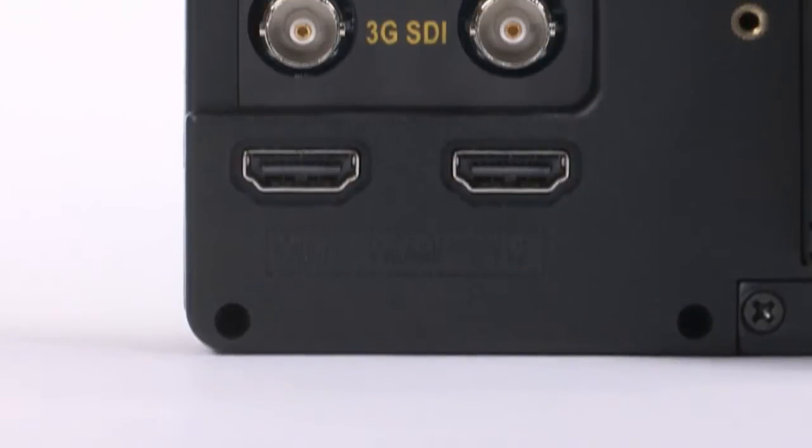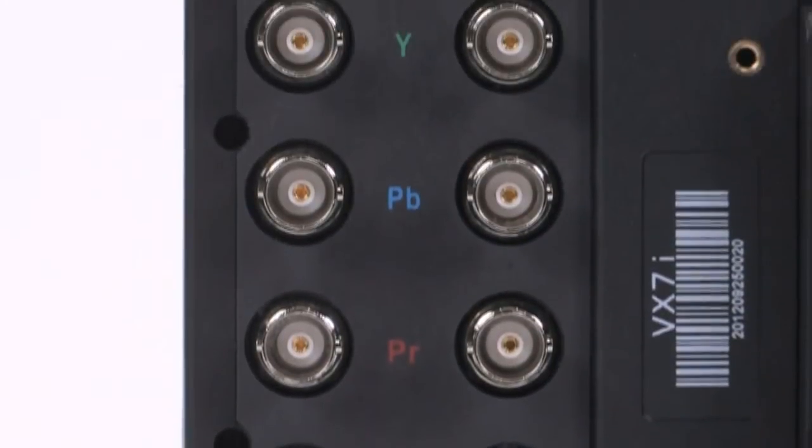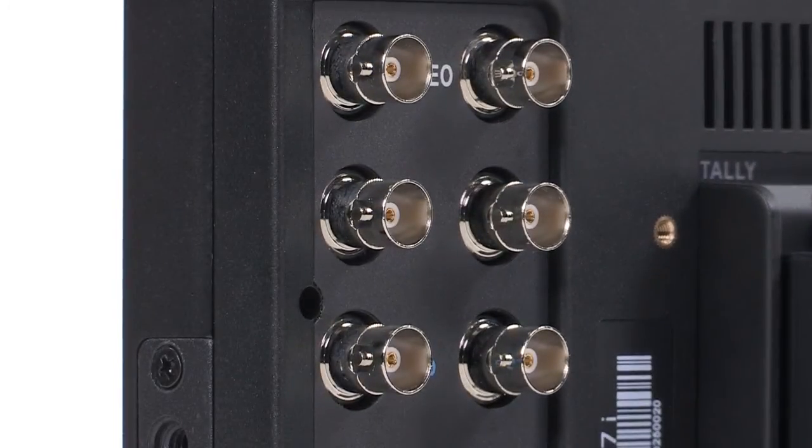The VX7i supports 3G SDI and HDMI in and out, as well as HD/SD component and composite connections, and each input is outfitted with professional grade B and C connectors.